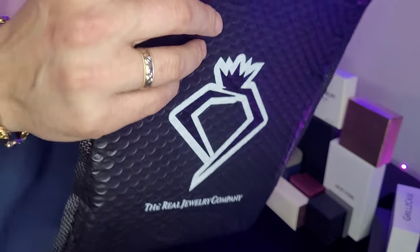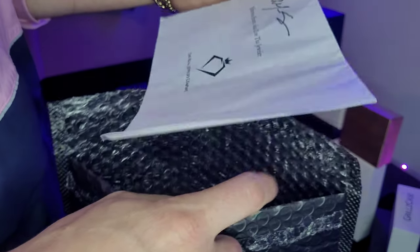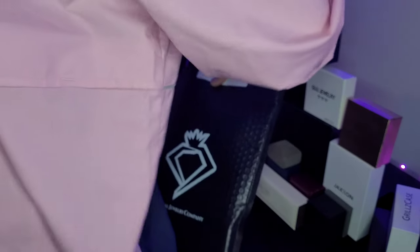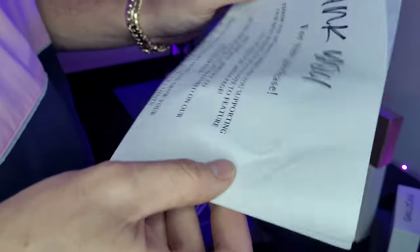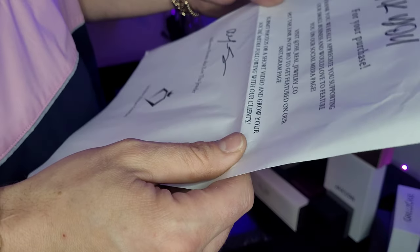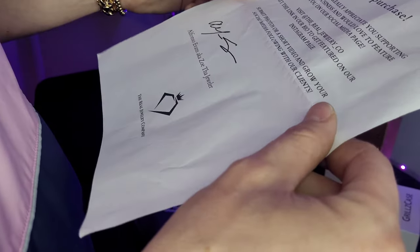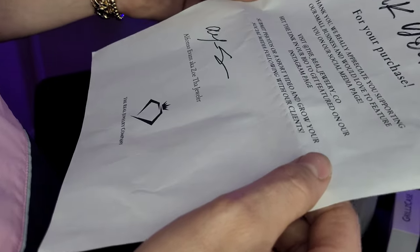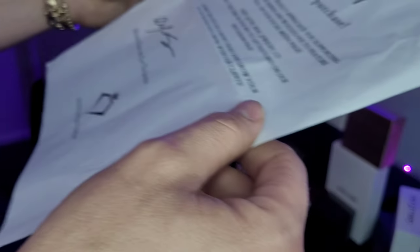Let's get to unboxing this, let's open up the package. We got a letter right here — just 'thank you for your purchase, we really appreciate you supporting our small business. We'd love to feature you on our social media page.' Well, making a video right now for you guys. The owner is Zoe the Jeweler. You should follow him on Instagram — he's got a lot of cool pieces he puts on there and a lot of those same pieces you'll see on the Real Jewelry Company's page on Instagram.